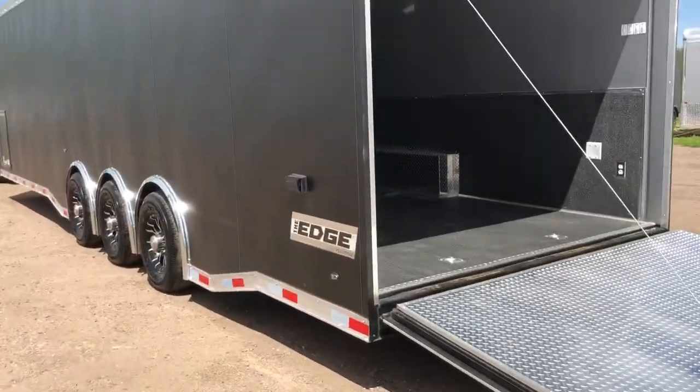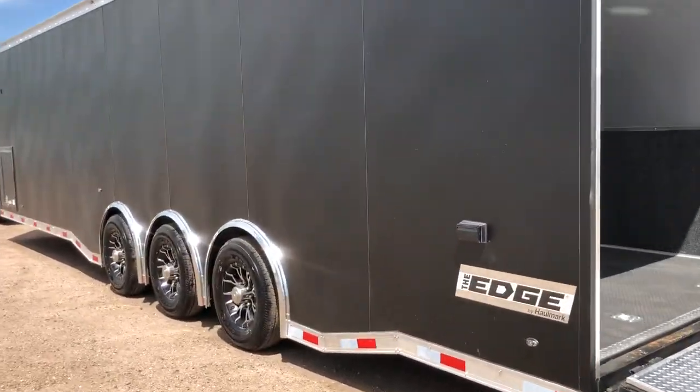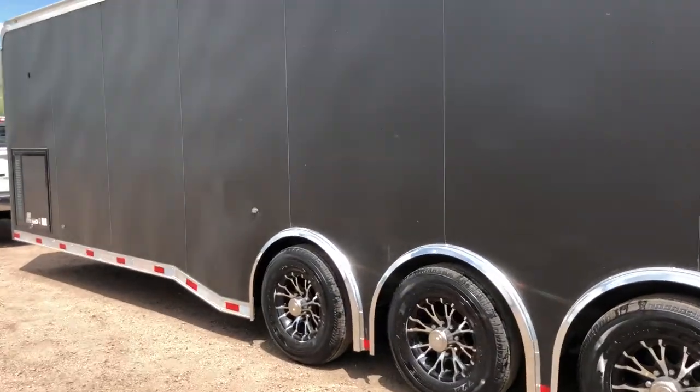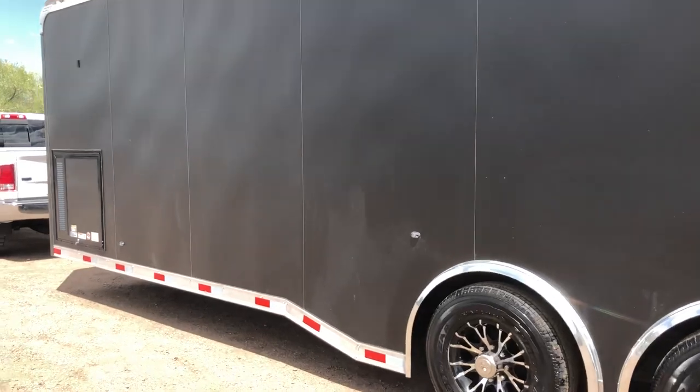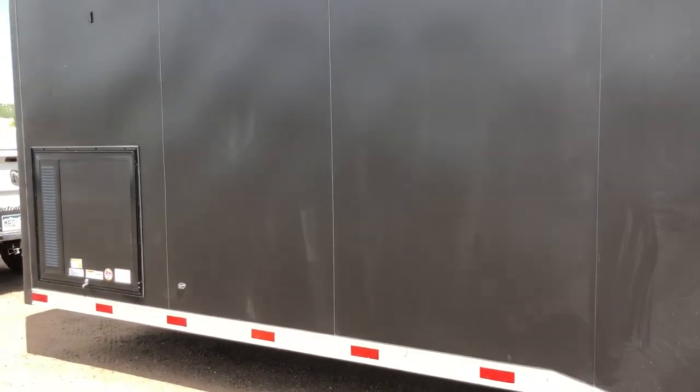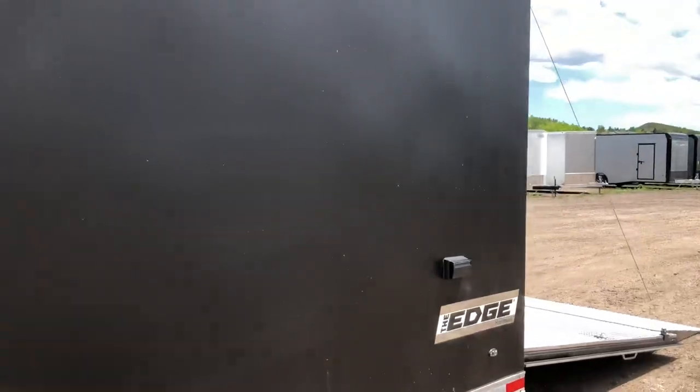Moving to this side of the trailer — there's another exterior GFI outlet right there. This is an Edge, so it is a steel product. You've got a steel frame with an all aluminum exterior. There's a nice, big, huge generator compartment here in the front — we'll take you guys inside and show you that in a second. I love this matte black. This trailer looks so amazing.